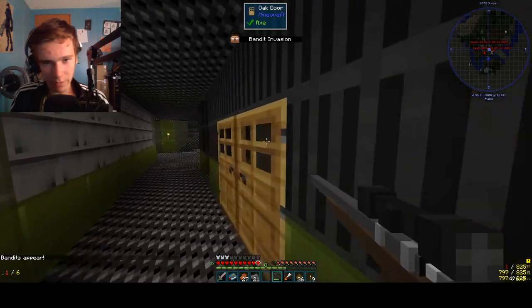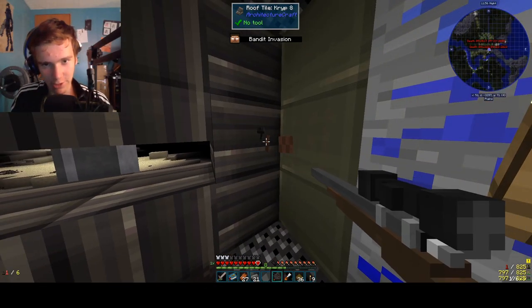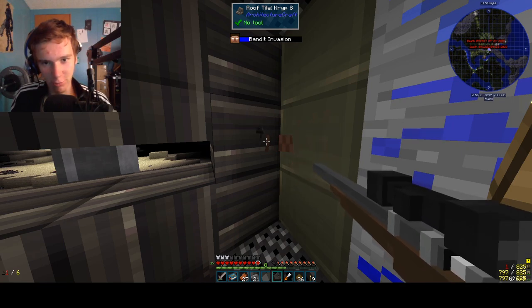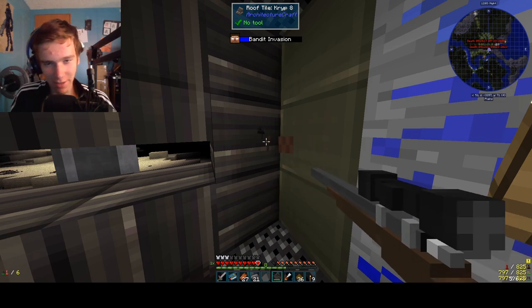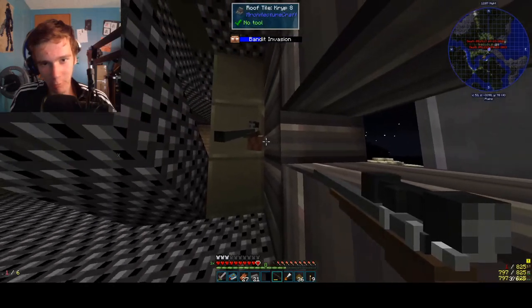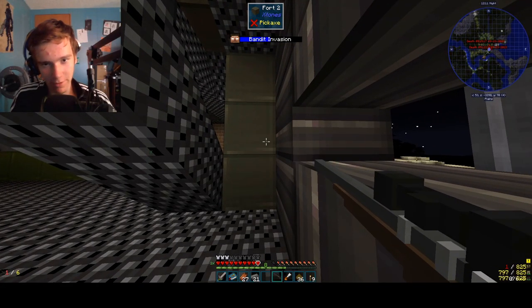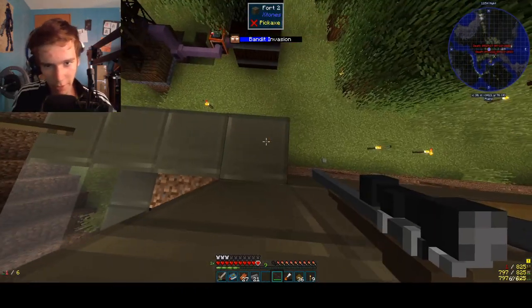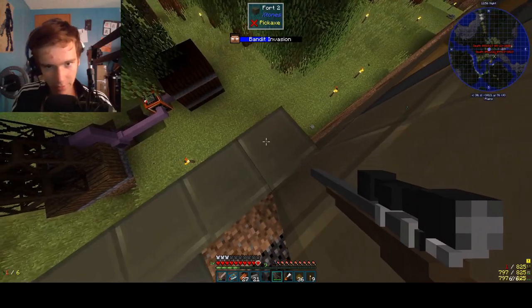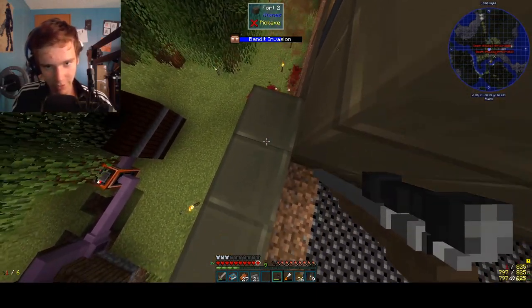And now we have to deal with the bandit apocalypse once again. Hopefully we can fight them off. So here is the trick we're going to use today — I call it 'shoot through wall.' Very amazing. I'm glad my walls are so perfect for them to fit their hands through, because it makes it easy to kill. Okay, we got another guy right down there. I'll shoot this guy first because he's almost dead.